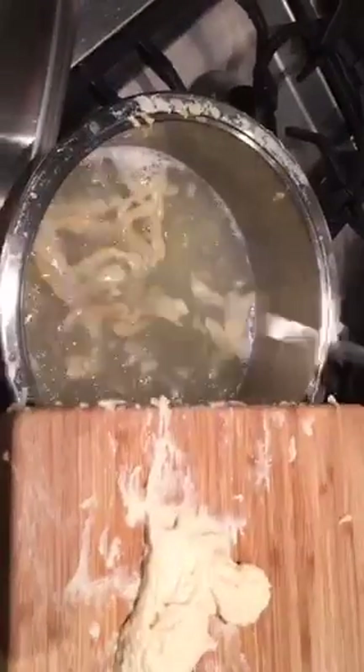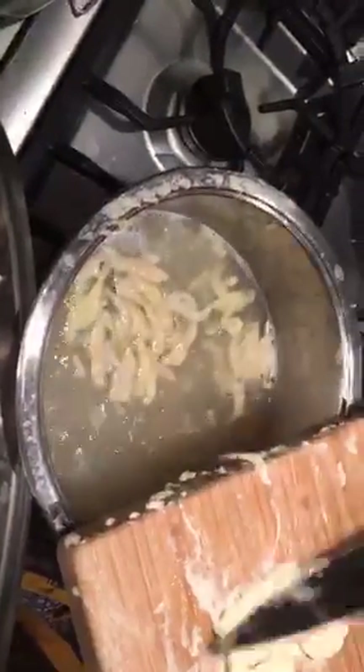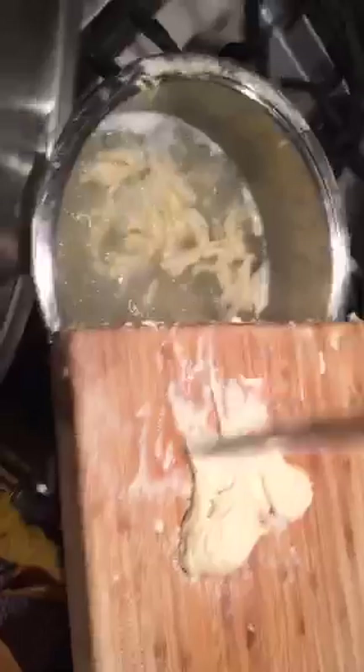You can see they're already starting to float on top — and that means they are ready. It's very quickly made, and the dough itself is also quick to prepare.